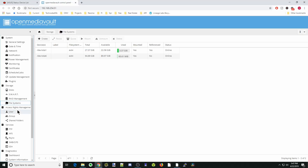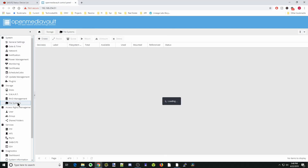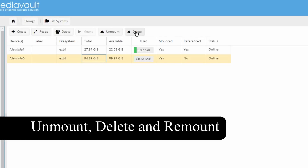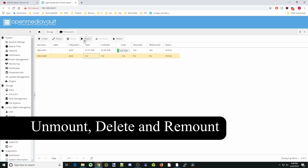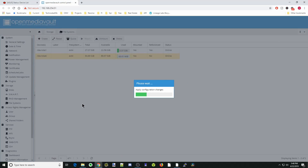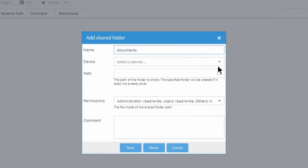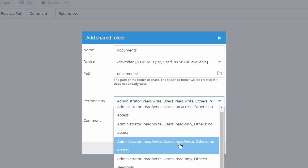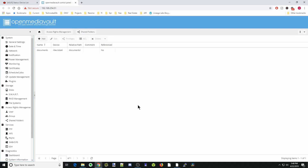We're going to go to our shared folder and see if we can add a shared folder. Go down to device — it won't let us select anything, because under our file systems we have to delete this partition, and then remount it again. Click Apply and Yes. Now when we go back to add a shared folder, we can click it, type in a name, go down to device, and now we can add it. Click Save. And that's how you install OpenMediaVault on top of Debian to do a one-disk install.